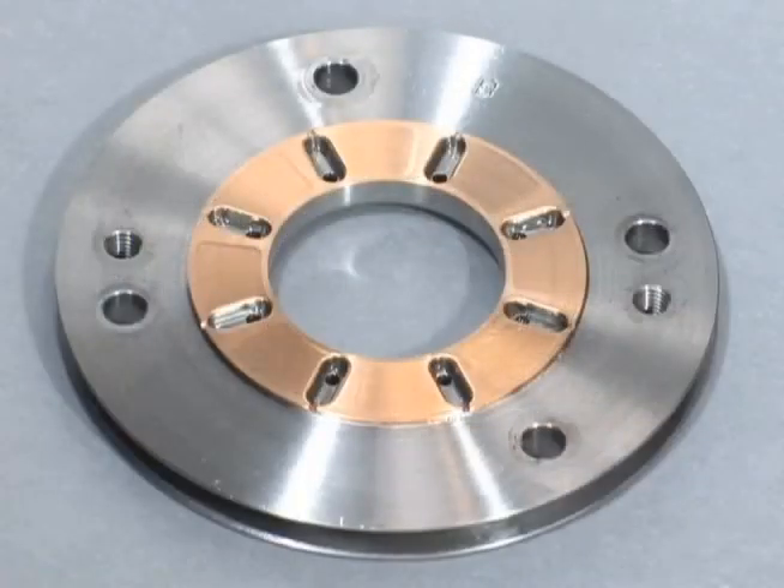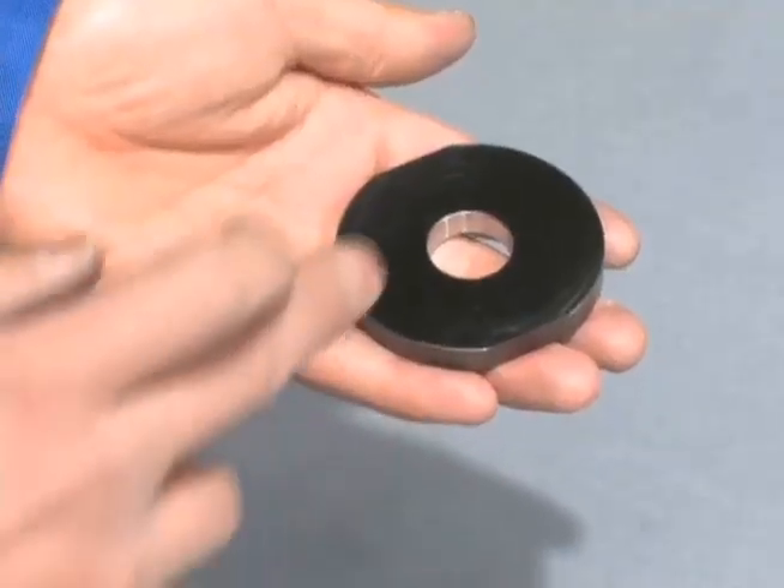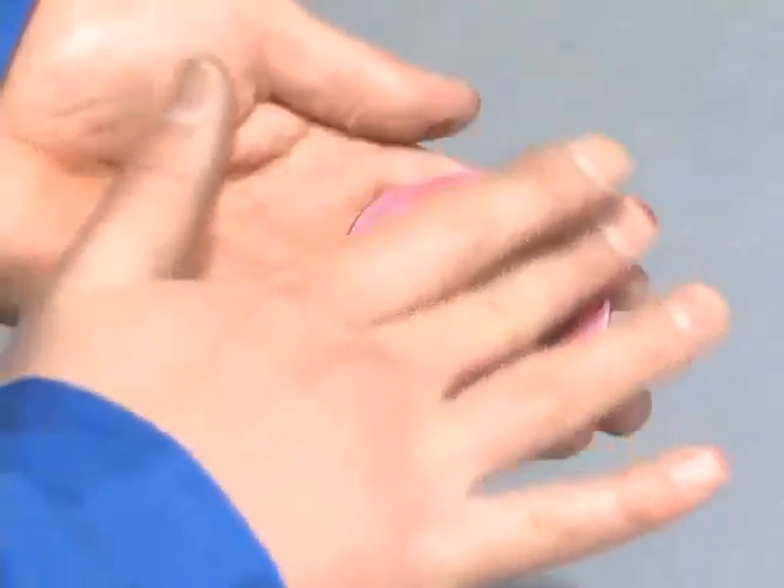If a thrust bearing becomes worn, the tapered part gets smaller and the ratio of the flat part to the tapered part gets bigger. To check the extent of wear, first put a thin, even layer of red ink on the thrust collar.